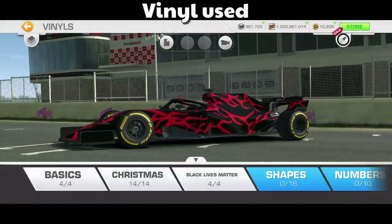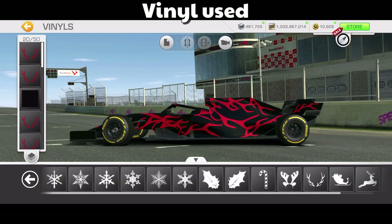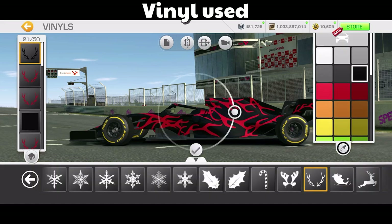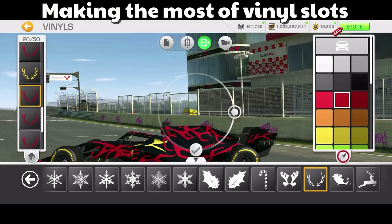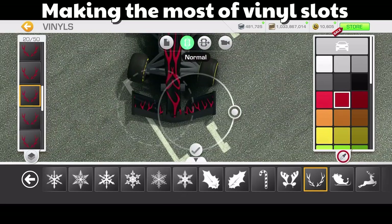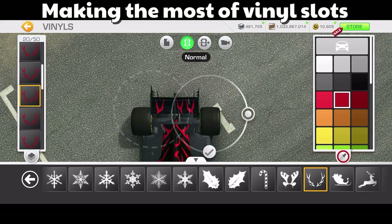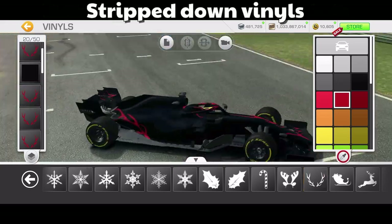The vinyl I'm using is in the Christmas pack — it's actually one of the antlers. You can use vinyls to do all sorts of creative things. In this sequence I've changed the color of one of the vinyls to separate where I've done mirror mode and where I've done paint through. I use paint through if I have a perfectly level car and I want it to go right through different parts of the car.